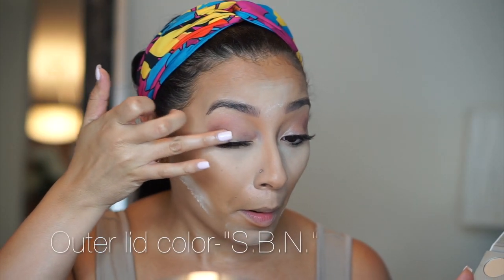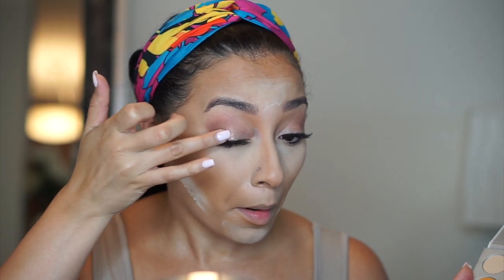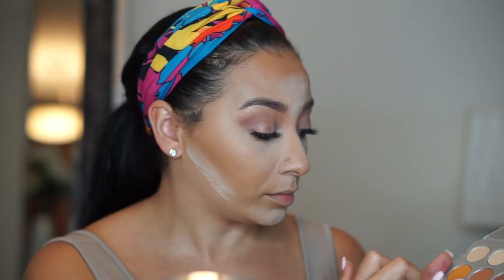Now I'm just going to take my finger and add this really beautiful bronzy shade called SBN on my outer lid. Sometimes I really like to pack on shadows with my finger — it's just easier and you get less fallout while the color still comes up really vibrant.